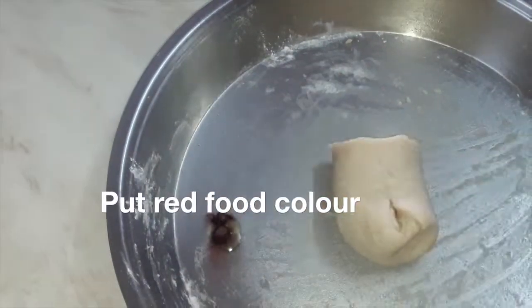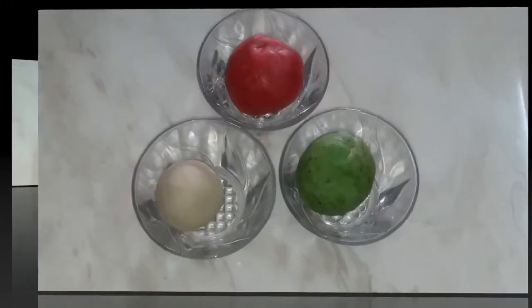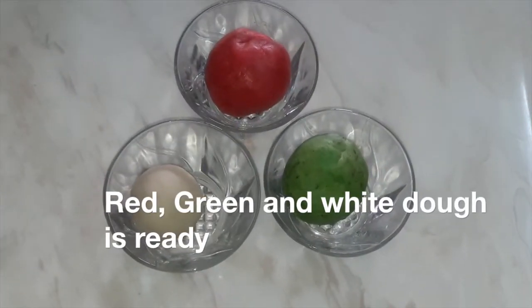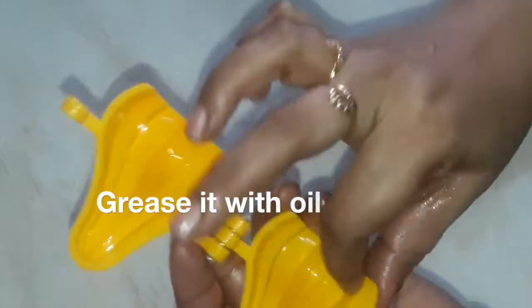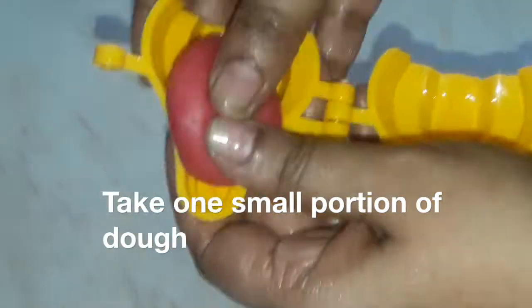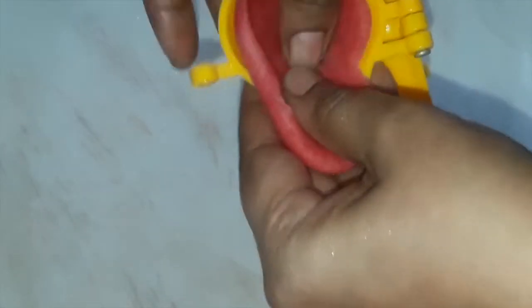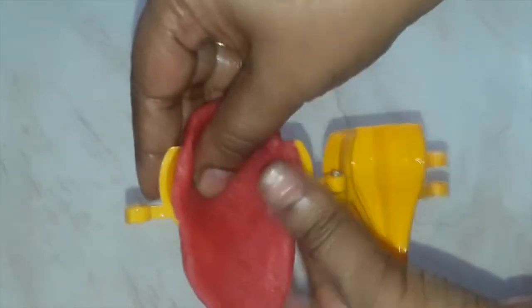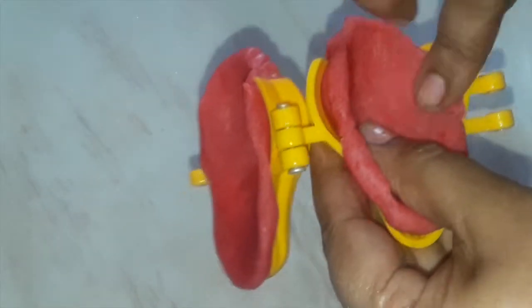Take a little ghee, oil, or milk and put in the red food color, which is easily available at any departmental store. The pink color is ready. Prepare the green color the same way. So my red, green, and white dough is ready — see, no cracks in the dough. This is the mold I'm using — just grease it with oil or ghee. Take one small portion of dough. I'm showing the first method with the mold open.